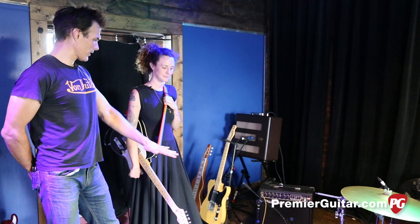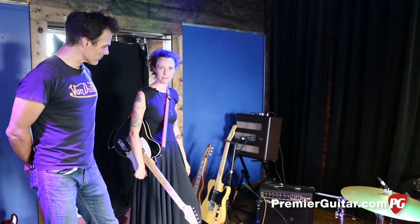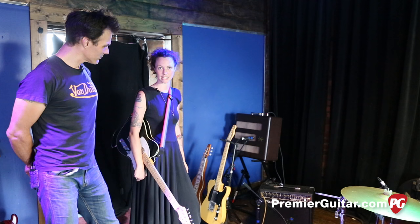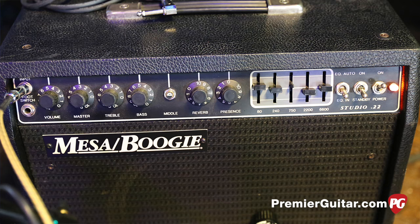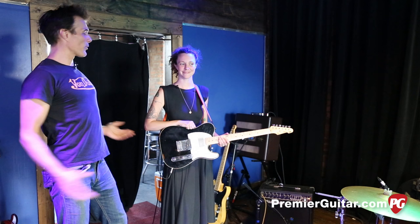I love it — I just like the tone of it. Do you run it fairly clean and get the dirt from your overdrive, or a little bit of grit? I do most of the grit from the amp actually. I leave it on, let it warm up, and play it pretty loud. So most of the grit comes from the amp. I haven't recorded with it yet, but I plan to.